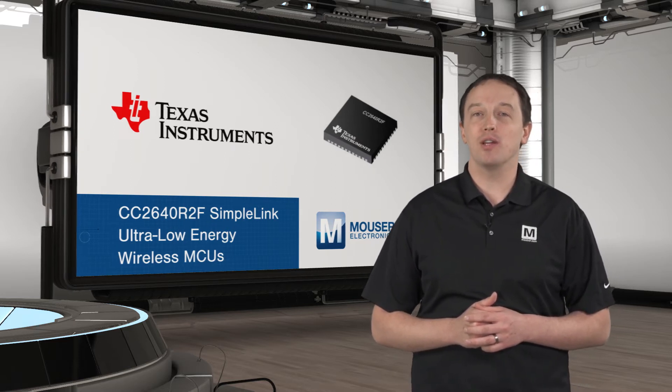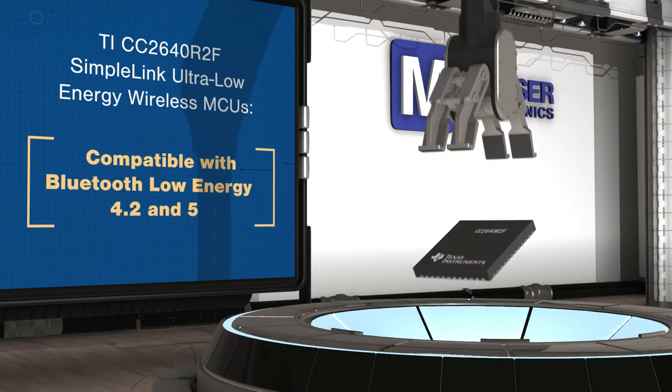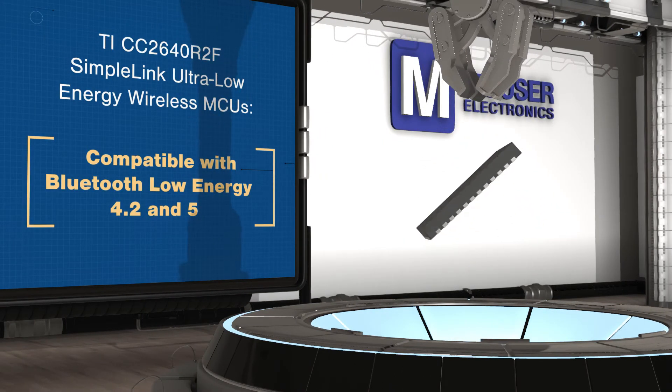CC2640 R2F MCUs have very low active current and low power modes, allowing long-term operation from coin cell batteries or use in energy harvesting applications.